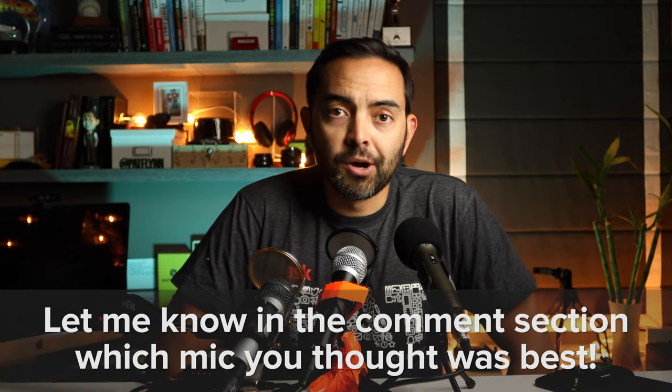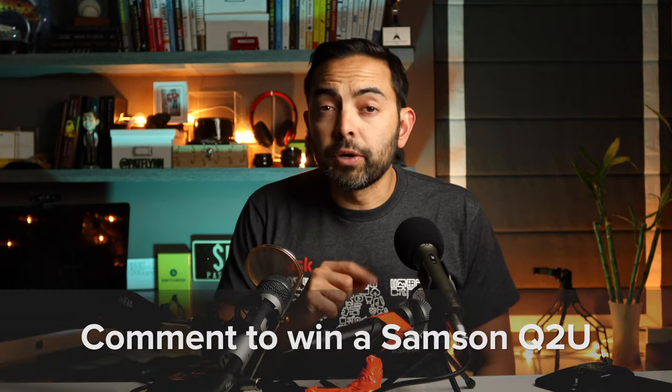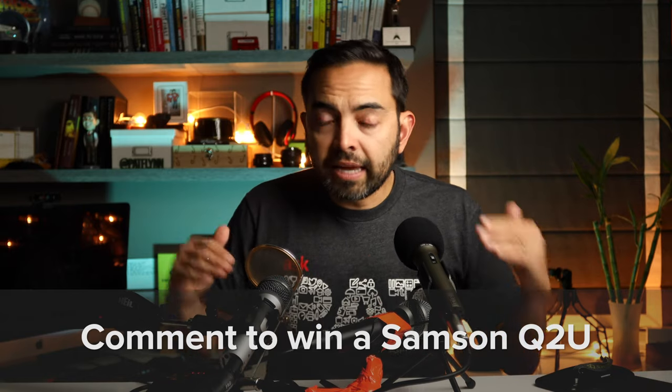I'd love to hear what you think — you heard the tests, let me know in the comment section below. In the last video we did a giveaway for anyone who commented, and I'm going to do a giveaway again — this time for the Samson Q2U. A week from the day this video comes out, I'll select a random commenter to win. I love podcasting — it's my jam, I teach it, and I have students who've gone full-time with it. Hopefully this test was useful and helps you make a better decision.